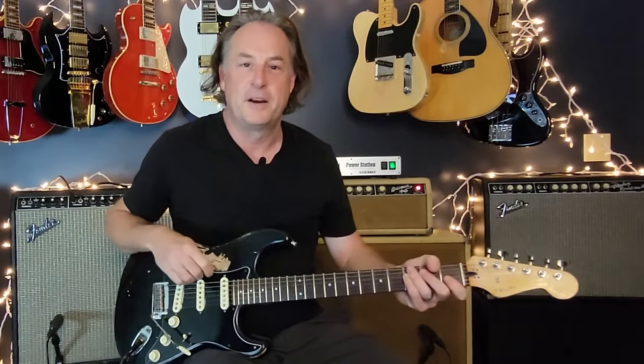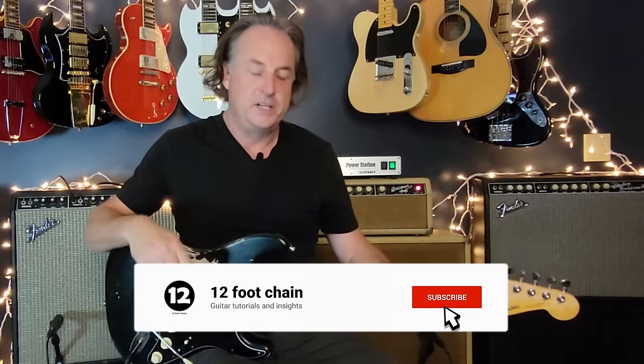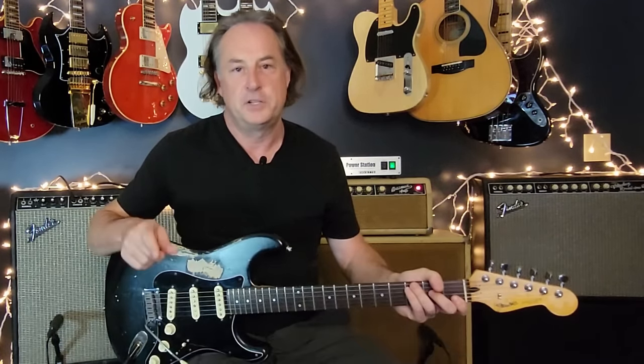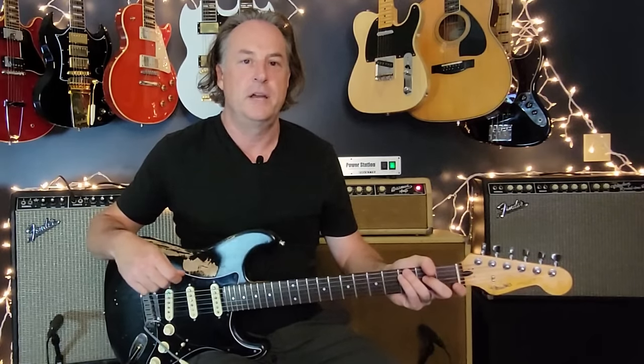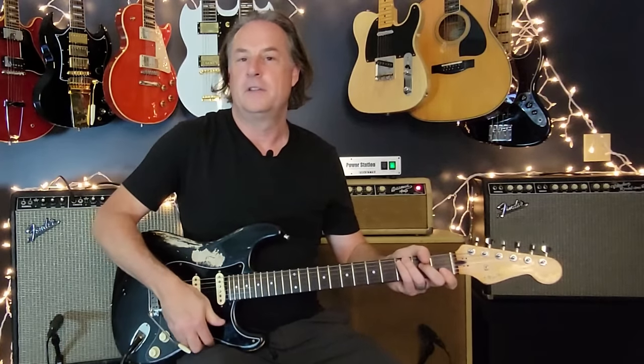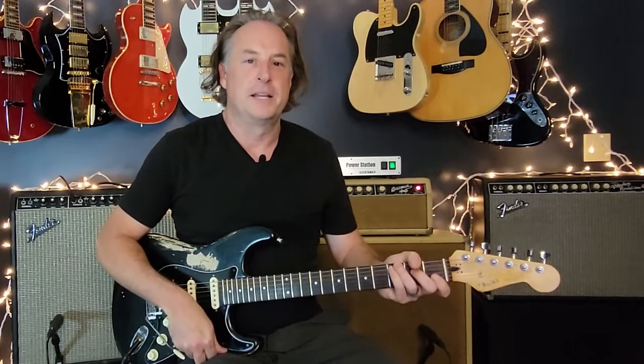That's 'The Wind Cries Mary' — what a great tune! If you like what you saw, please click subscribe and ring the bell — it really helps and lets you know every time I drop new content, which I do every single week. Let me know in the comments what you think and if there's another song you want me to do a similar lesson on. Until next week, take care everybody.